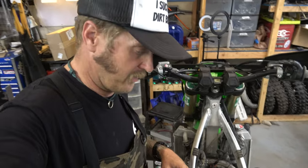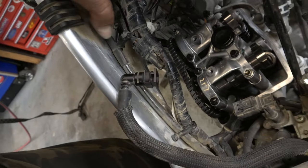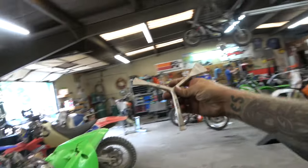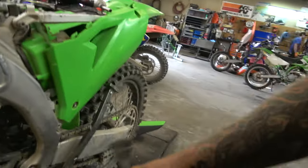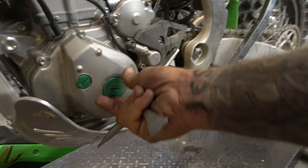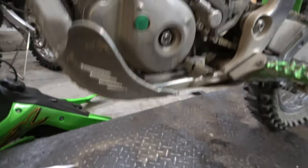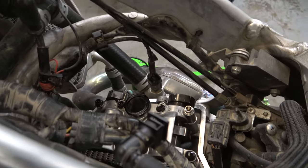We got the valve cover off — this is kind of a pain in the butt, by the way. The way they have the wiring harness routed, you've got to unhook it from its mooring. Right now those cams are facing the wrong direction for us to check valves. We're going to pop that cover off with this tool — it's a Motion Pro part number 08-0087, made for doing these things. We're going to rotate these around until they're both facing away.